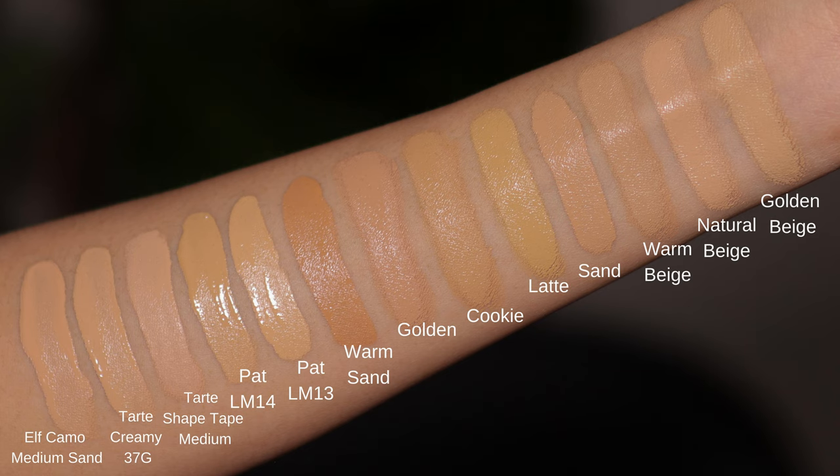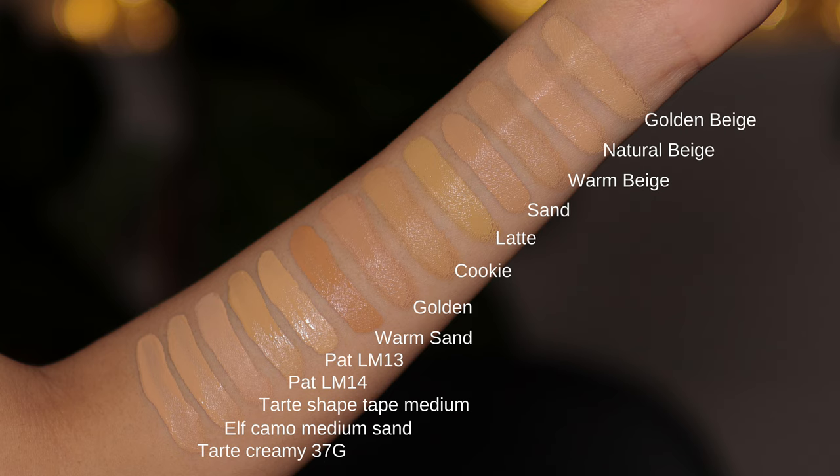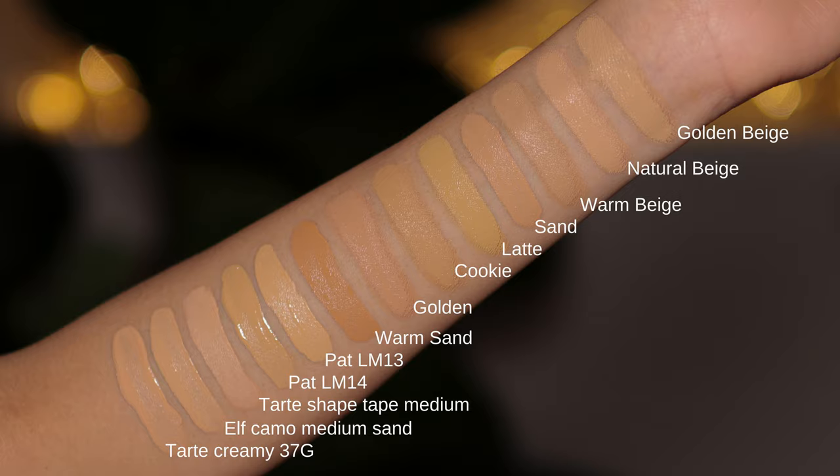I absolutely adore this concealer — I think it's one of the best out there. It is full coverage, creamy, sets beautifully, and it doesn't crease a lot. It's just perfect. It comes in a huge number of shades, which has its pros and cons. The pro is there are lots of great options, meaning there's a higher chance every skin tone will find their shade. The drawback is that because there are so many shades, it can be very confusing. I've done hand swatches and added some of my own concealer shades like the Pat McGrath and the Tarte concealer, so you can see the intensity of these shades side by side.